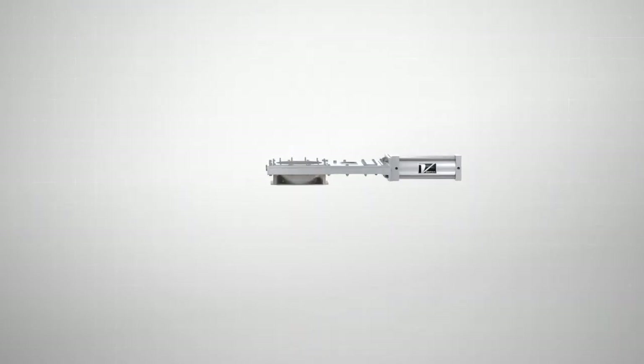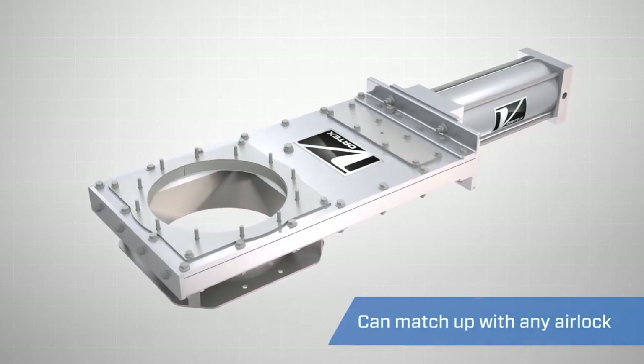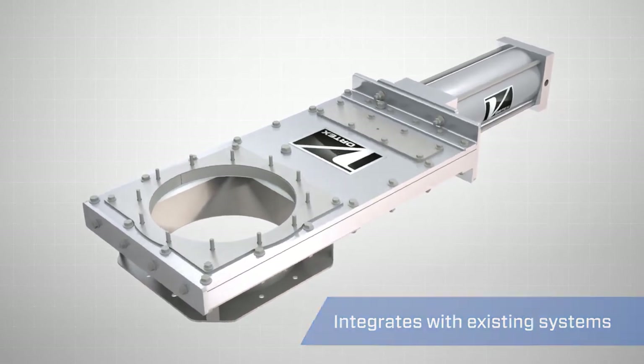The gate's inlet and outlet are customizable to any bolt hole pattern, so that it will match up with any airlock in the industry. This allows smooth integration with any new or pre-existing system.